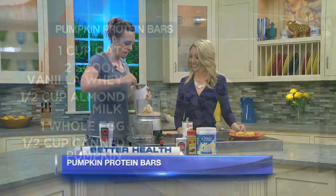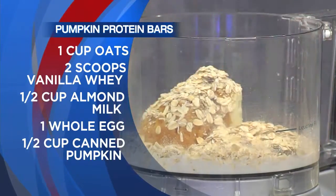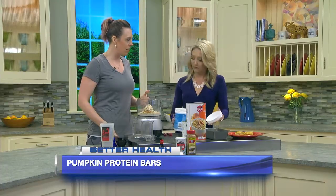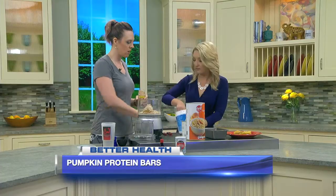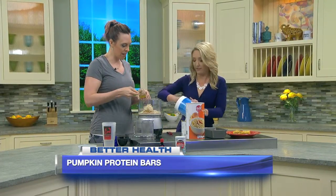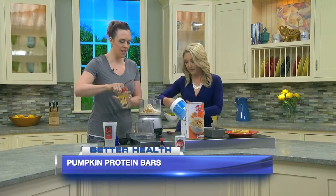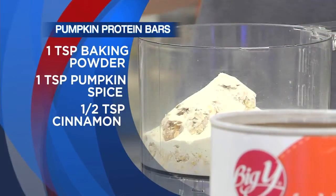We're going to do one cup of old-fashioned rolled oats — you can get them right from Big Y. We'll also do two scoops of Quest vanilla protein powder. You can use any vanilla protein powder, but I find Quest to be best for cooking. Then a half teaspoon of cinnamon. Not too many ingredients — easy to put together.